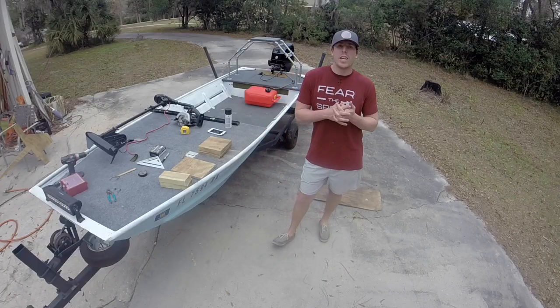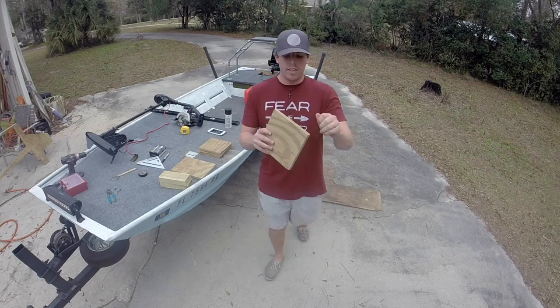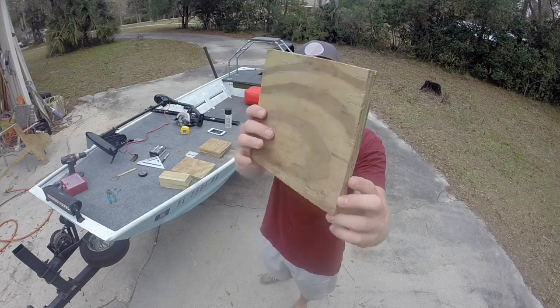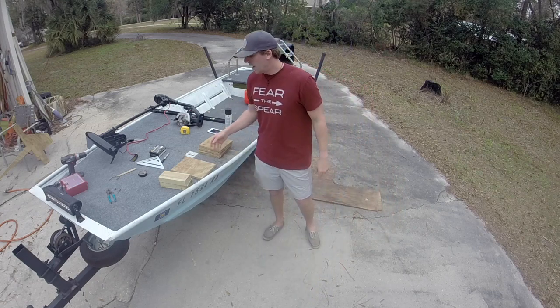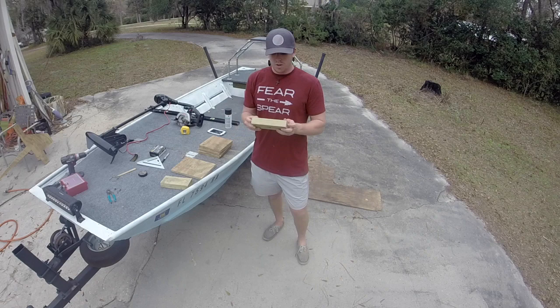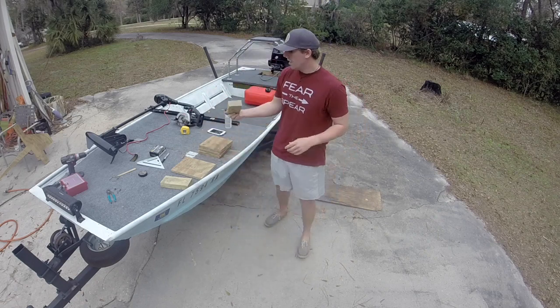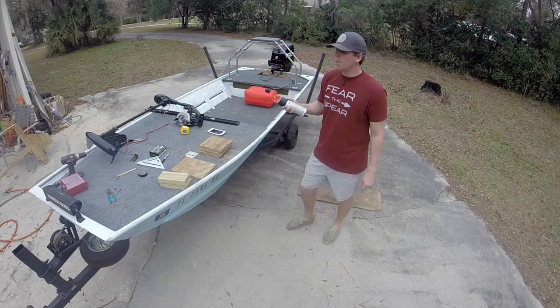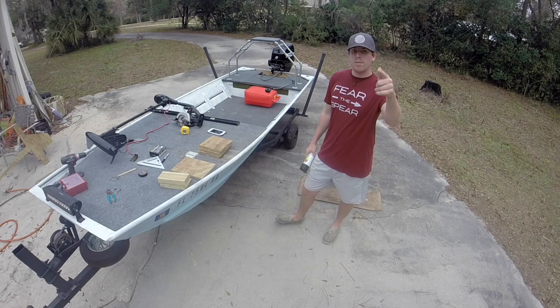My GoPro died about halfway through filming. Essentially all I've done is cut these 3¼ inch pieces of plywood into 8 inch square pieces, and then I took these 2x4s — which you can see there — and cut these into 8 inch pieces as well. I'm going to go ahead and paint these up with some black spray paint and we'll get back into the time-lapse now.